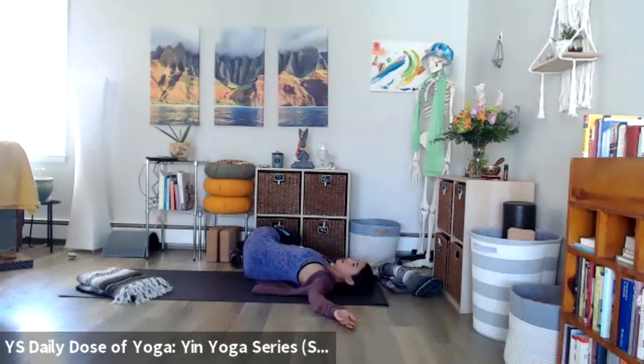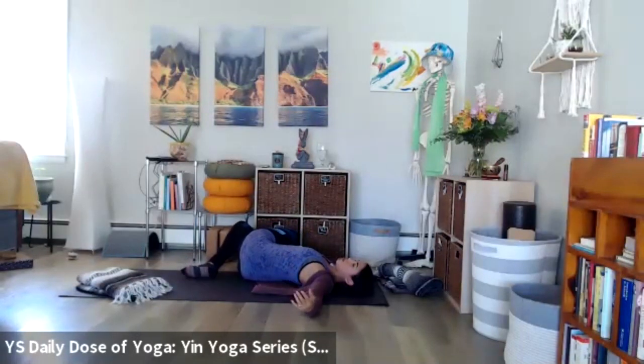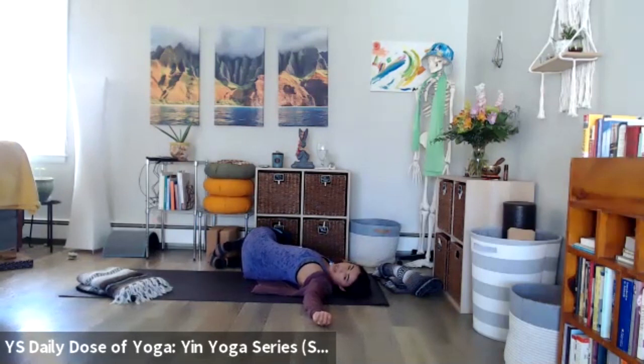From here you can take the option if you want a deeper twist, a deeper rotation through the spine, or a stretch through the outer top hip — you can cross that top knee over the bottom. You can also opt to take the bottom leg straight in front of you. Gaze can be up toward the ceiling, or for a stretch through the neck, drop the gaze away from the knees.